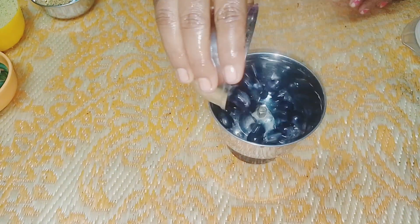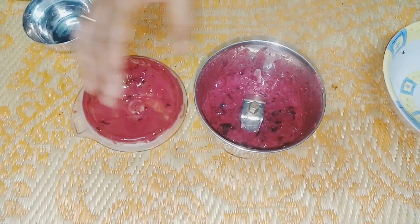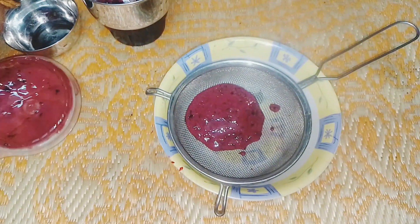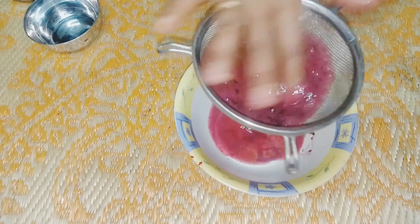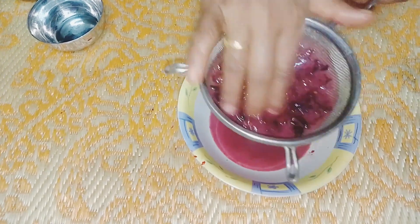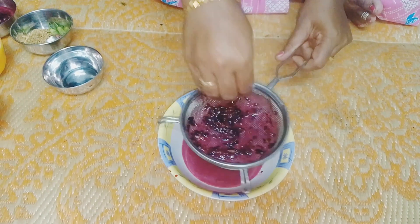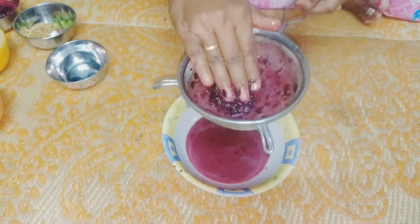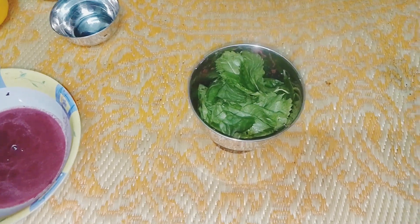Now add black grapes and mix it with the juice. If you apply it to the hair, you can apply it a little bit at a time. If you want to try it with black grapes, please comment below. I am going to add grapes and juice to the mixture.